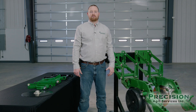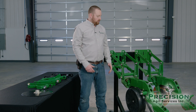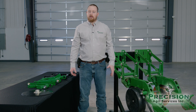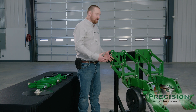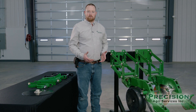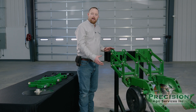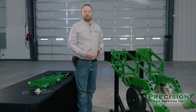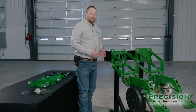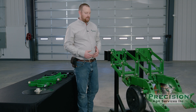Hi, I'm Justin Guba with Precision Agri Services, and today we're going to talk about some normal maintenance items on a John Deere row unit. Even though today this is a John Deere row unit, the maintenance items are very similar on other OEMs across the industry as well. I'm going to start at the bar and work my way back, and then we're going to talk about different components that might be third-party aftermarket options that might be a better option than the standard OEM replacements.